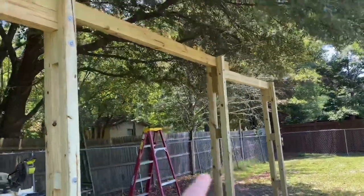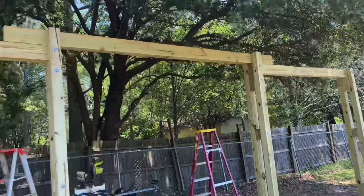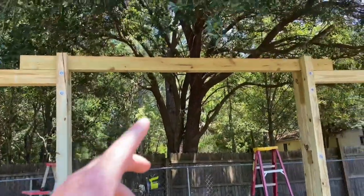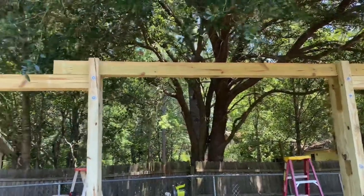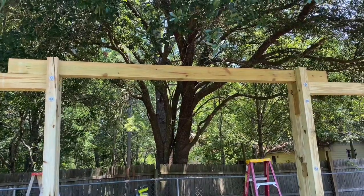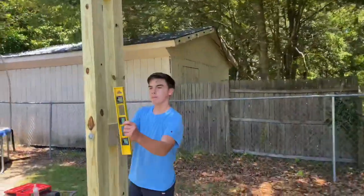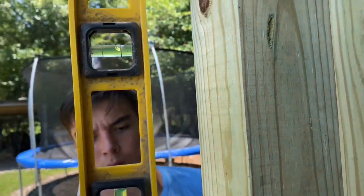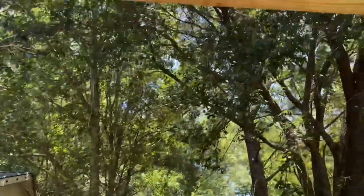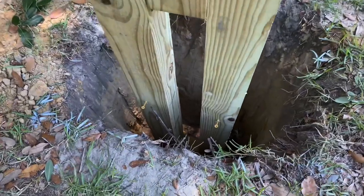We've got one section done and it's up, but it's not concreted in yet. We went ahead and put this beam up here just to make sure everything was coming together and that it was level — and it is. We're going to leave the beam length as-is because we like the way it looks, and we'll just put bolts on each side once we get the concrete in the ground. Before you put concrete in, make sure you're level. We are looking good on all sides and up high as well, so we are ready to pour concrete in those holes.